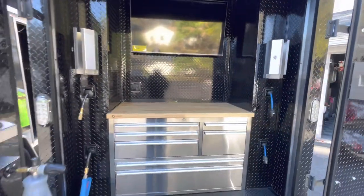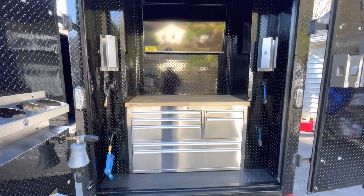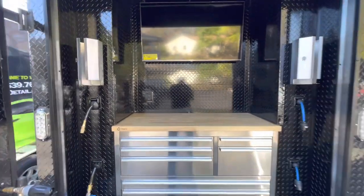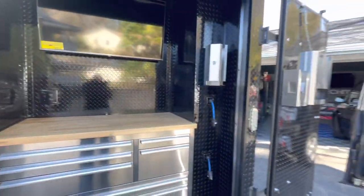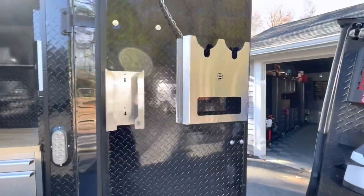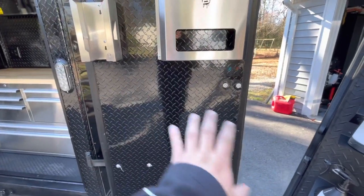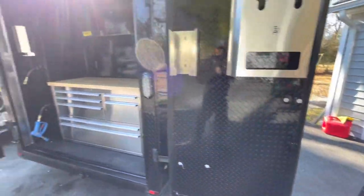I'm impressed with how this thing turned out — really nice, super happy about it. Over here we have the glove holder from Beast Racks and the polisher holder. We also have more space if you'd like to add floor mat holders and other accessories in the future.